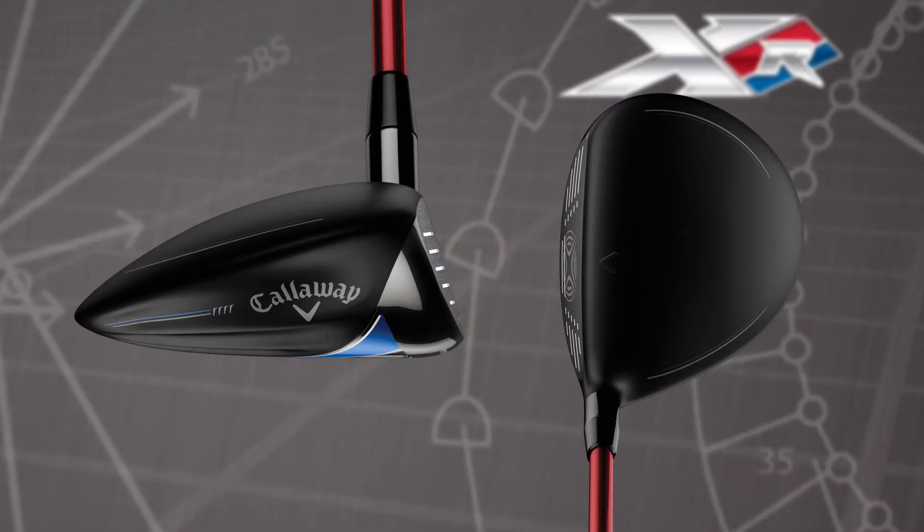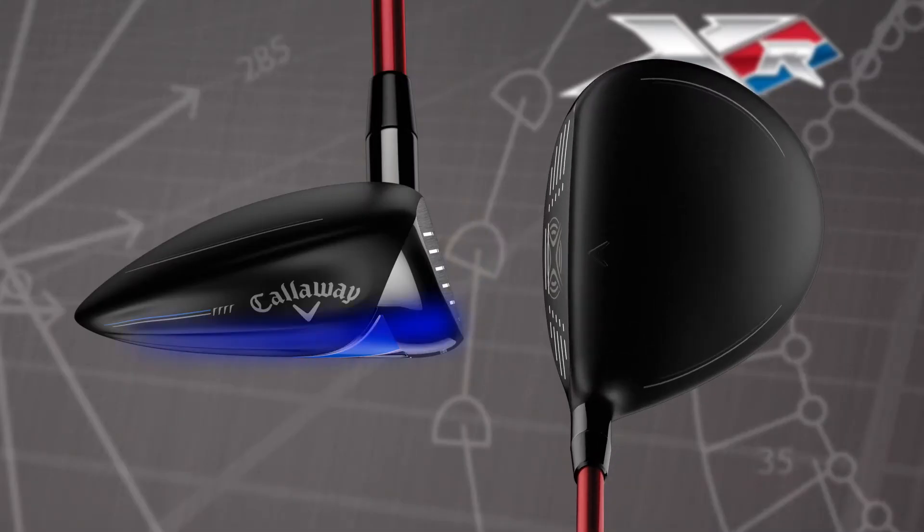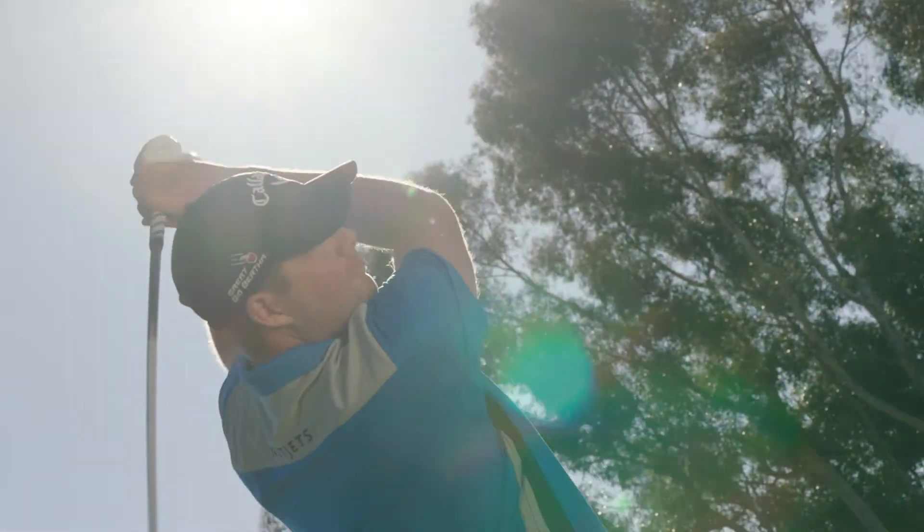The head shape is bigger than the previous generation, giving us an outstanding combination of high MOI and low center of gravity, all of which makes this fairway wood easier to hit, converting your club head speed into more ball speed.